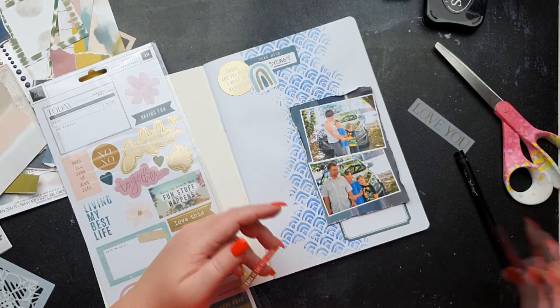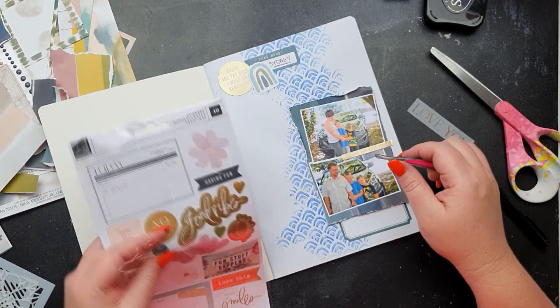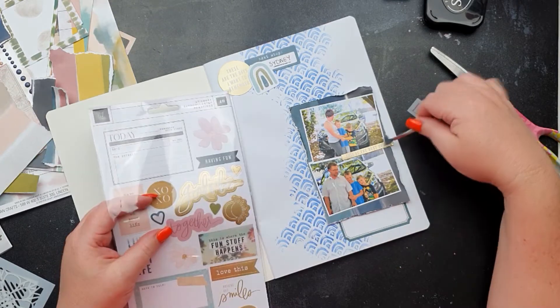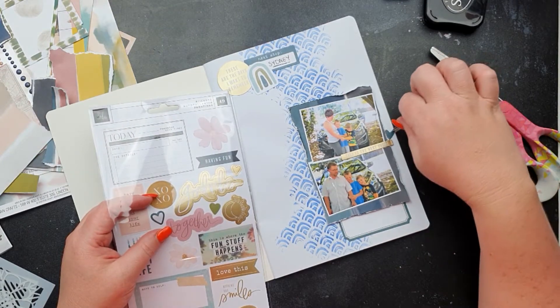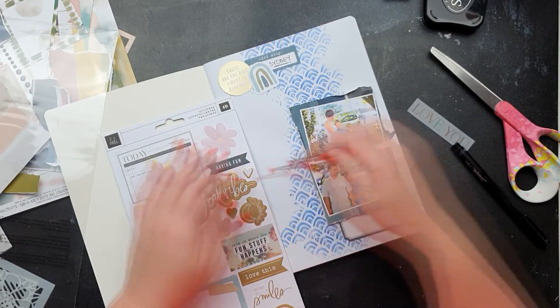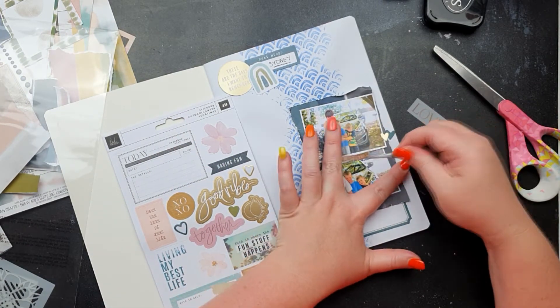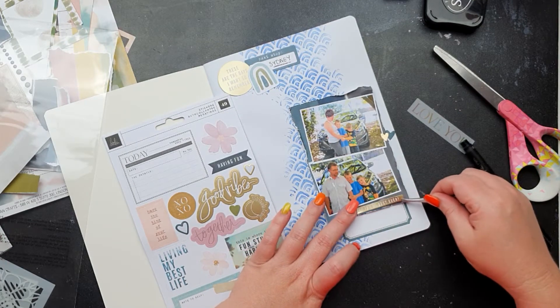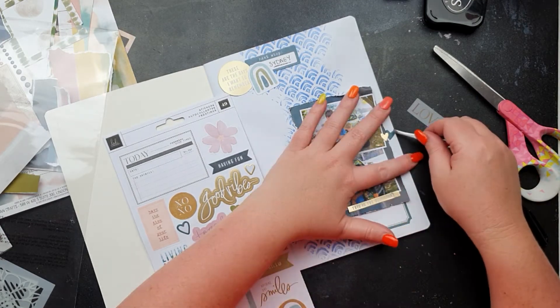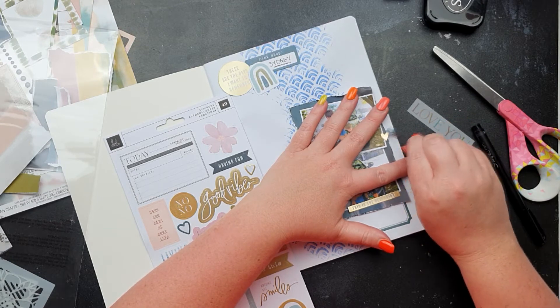I'm going to add some phrase stickers and they're going to go into the middle of the photos because it just breaks them up — there's a fun little spot to draw your eye to. I've added the gold up the top, so I do need to add some more gold foil on the layout. It's always fun to have that.